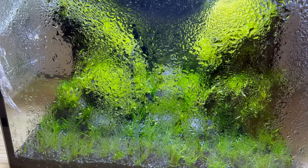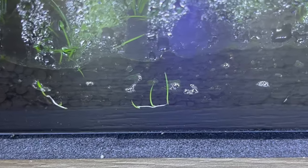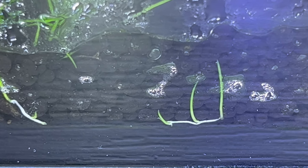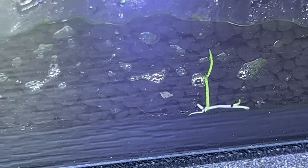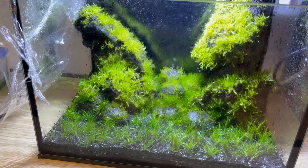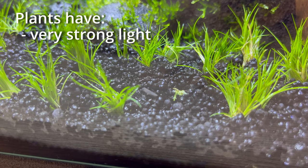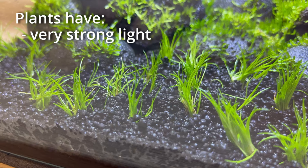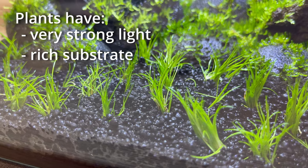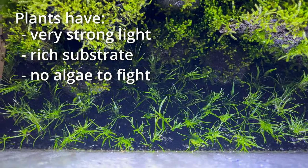This is why you don't have to worry about floating or lack of roots. What your plant is doing right now is developing very strong, healthy roots underneath the substrate — hooking themselves in so they are not going to float. And because you have no water, there is no chance of developing algae. So you can use very strong light during this process. Your plants are already planted in very rich substrate, they have absolutely everything they need, and they don't have to fight with algae. It's a perfect scenario for them.